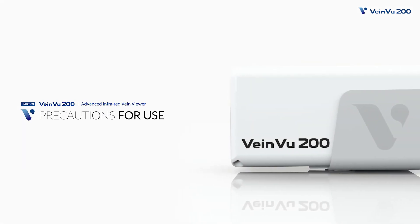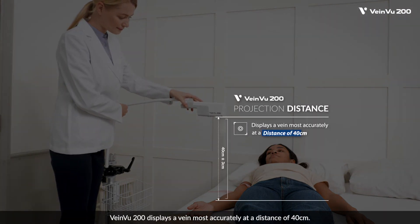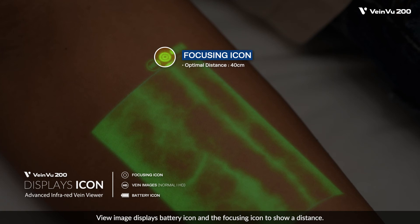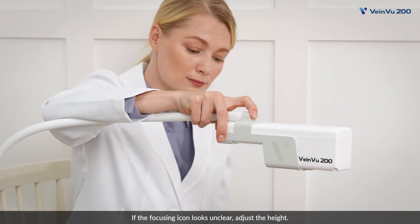Precautions for use. VainView 200 displays a vein most accurately at a distance of 40 centimeters. The view image displays a battery icon and a focusing icon to show the distance. The focusing icon appears clearly at a distance of 40 centimeters. If the focusing icon looks unclear, adjust the height.